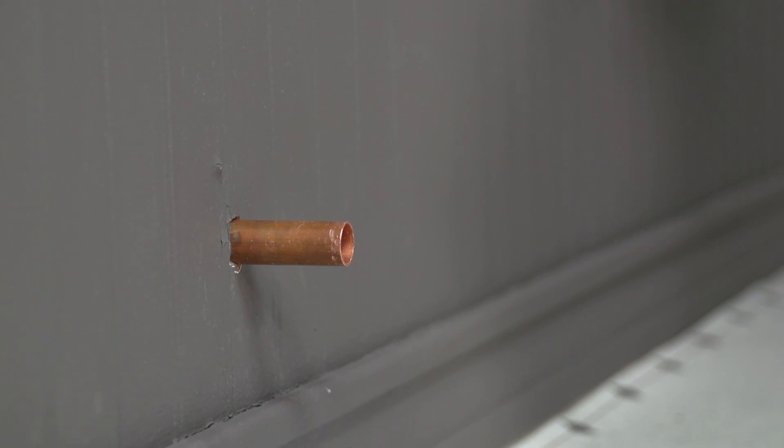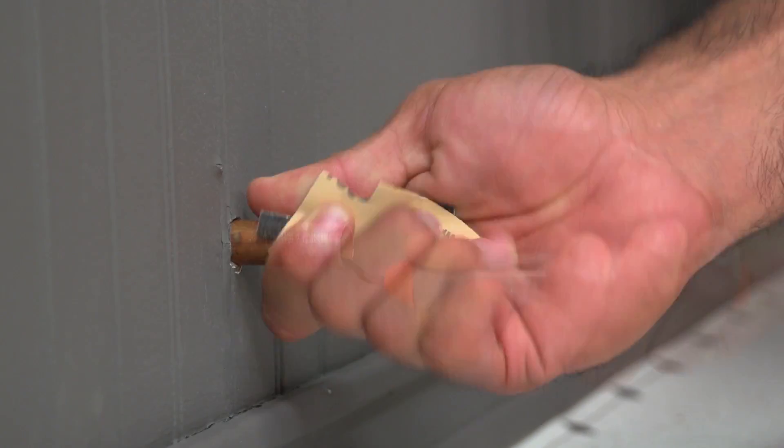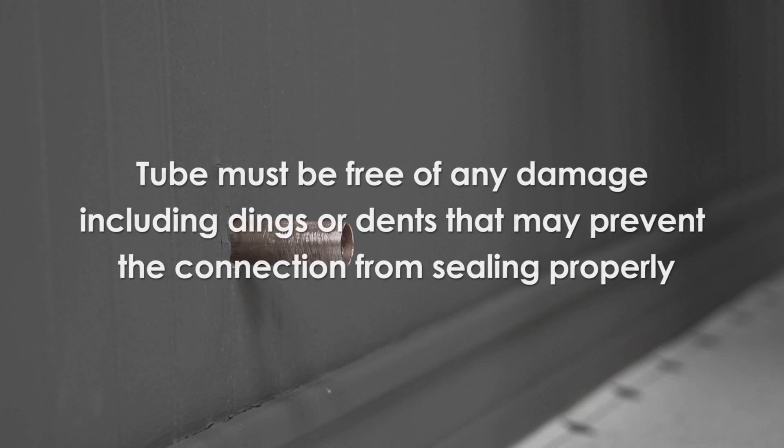As you can see, we've already removed the old valve and water supply line. Next, clean and deburr the end of the copper tube. Be sure to remove any burrs, residue, or sharp edges from the copper tube end. The tube must be free of any damage including dings or dents that may prevent the push-on connection from sealing properly.